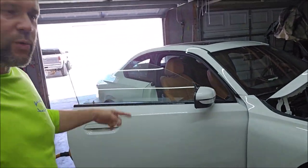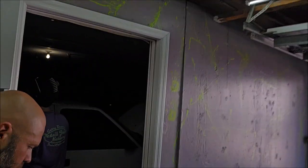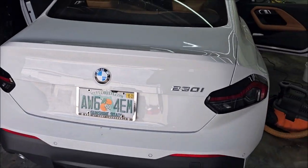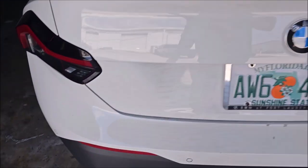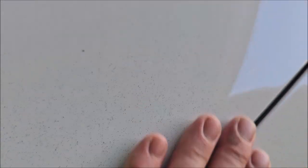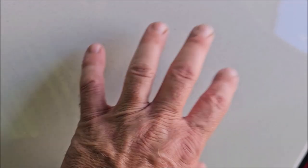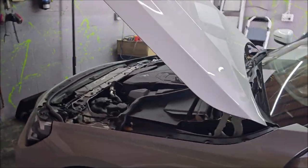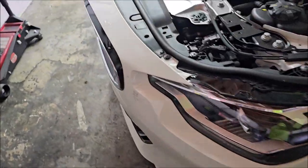This is a 2023 BMW 230i we're working on right now. This car has overspray all over it — you can see how bad it is, it's super bad. We are going to remove the overspray, do a one-step polish, and then we'll be good to go.